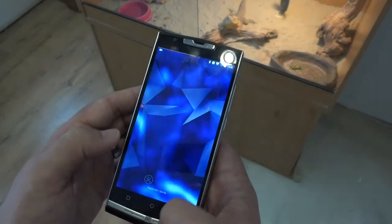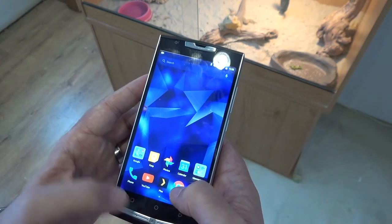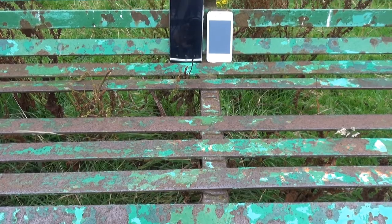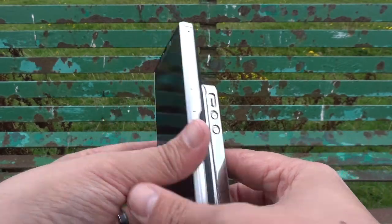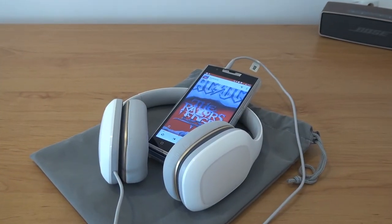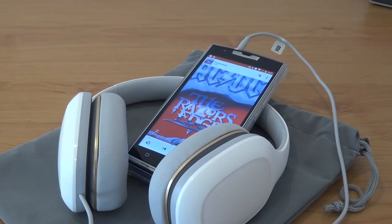My only gripe is that due to the sheer bulk, hand fatigue can and will set in over extended periods. To give you some perspective, here's an iPhone 4S, positively dwarfed by its chunky proportions. My only other drawbacks are its below-average loudspeaker quality and headphone audio, which, whilst being detailed, doesn't have the necessary power to drive anything other than your day-to-day earbuds.